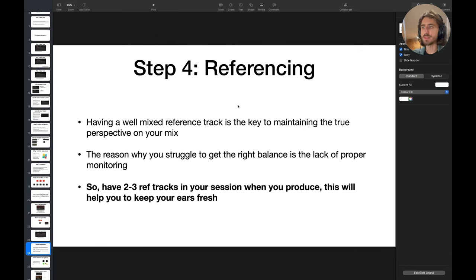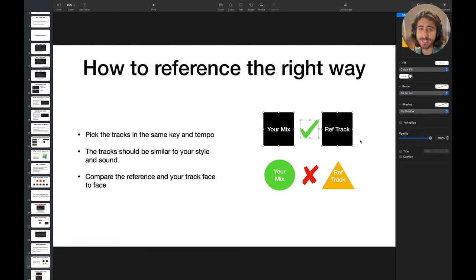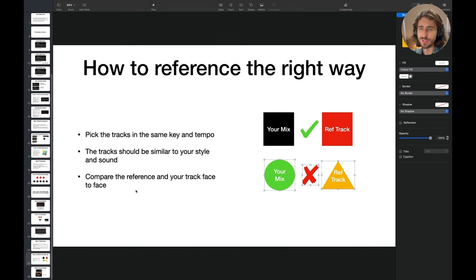Step four is referencing. Having a well-mixed reference track is the key to maintaining true perspective on your mix. The reason you struggle to get the right balance is the lack of proper monitoring — you don't hear things the right way. Have two or three reference tracks in your session when you produce — this will keep your ears fresh. Pick reference tracks in the same key and the same tempo, with similar sounds and style. Then compare reference tracks and your track face to face.